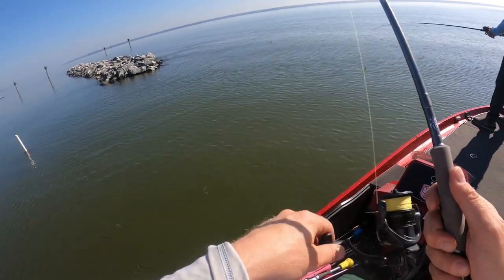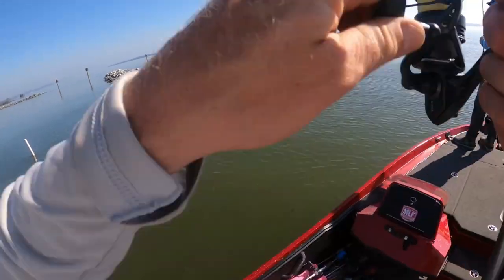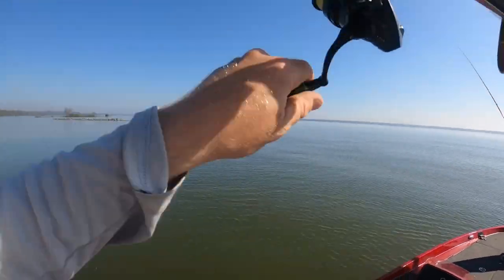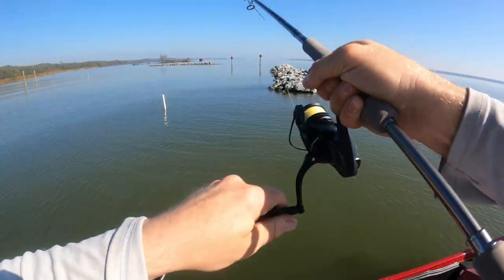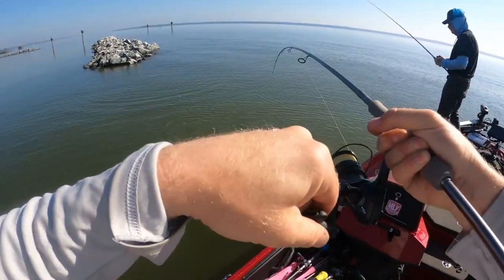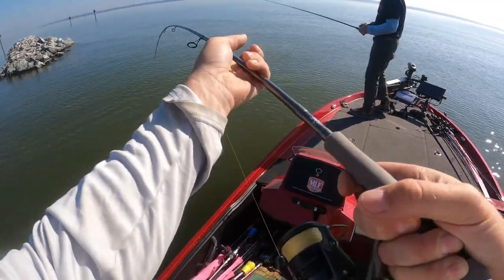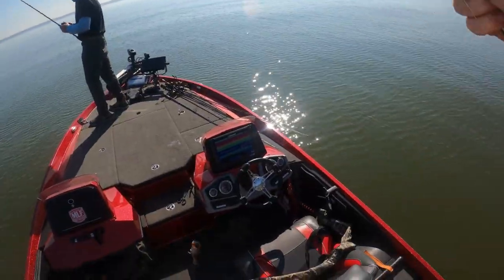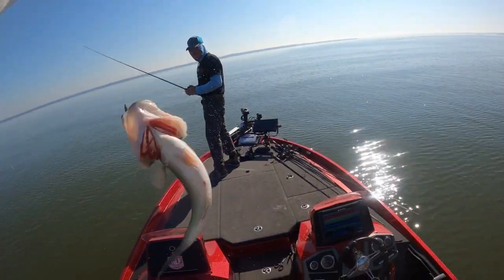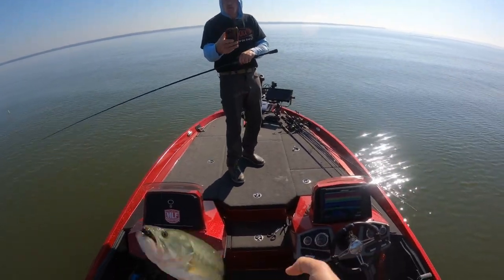This is where we did all our damage right here. Oh yeah, big one dude — a giant! Yeah, that's a giant bass. You want to see one? This is it. That's a giant — yeah, buddy. You wanted to see one, that's how we see one right here boys. That's what you need. Hang on, I gotta get back to work.